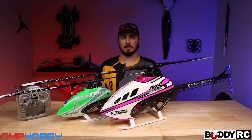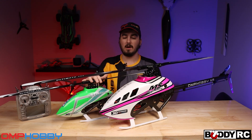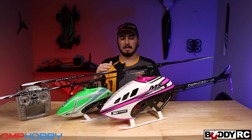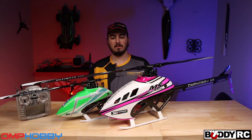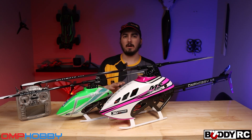I also have the M4 Max here to kind of compare because there's a lot of similarities between the two. So if you have an M4 Max, this kind of shows you it's not that hard to build a little bit bigger helicopter with about the same kind of skill required for the M4.